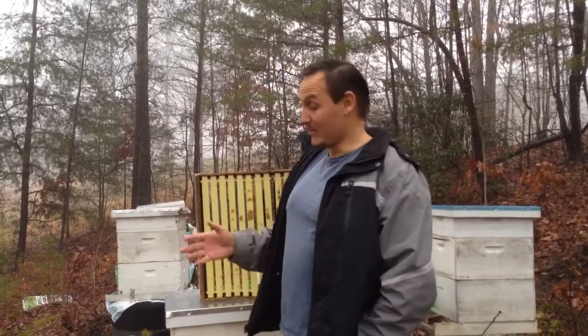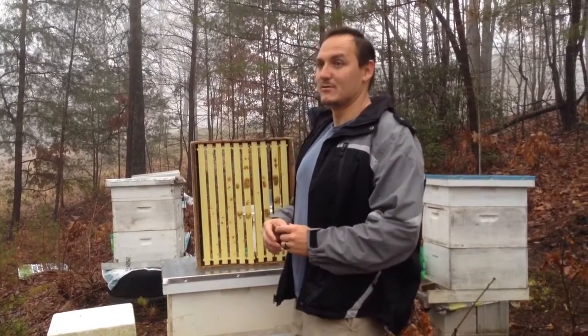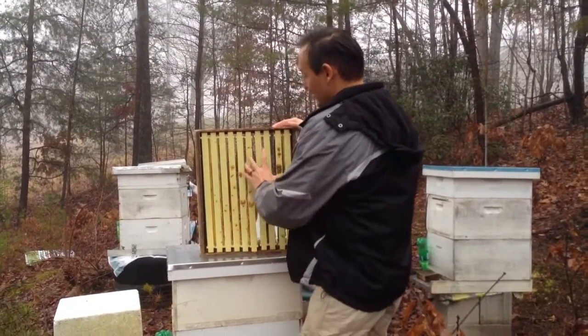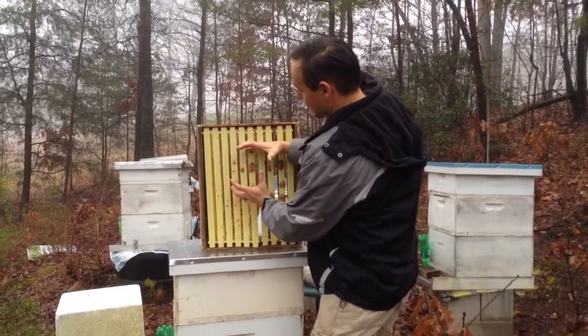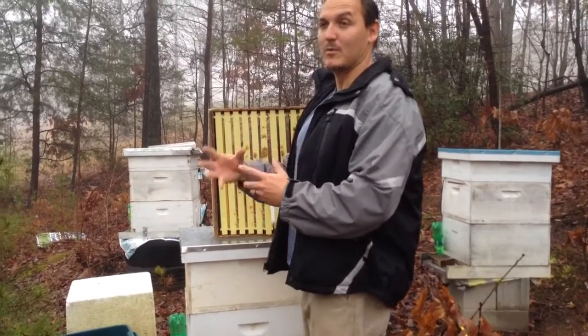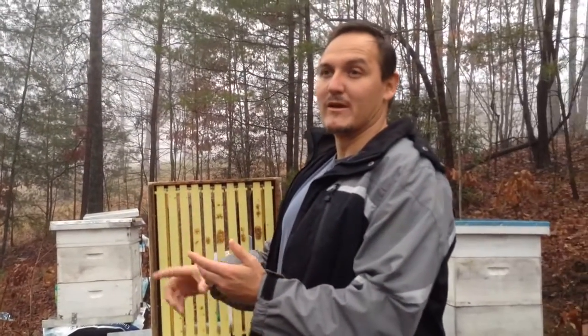Before I open up the beehive, because obviously the bees are in there, I'm going to explain why the beehive works. When it gets really cold, bees tend to cluster up. They'll be clustered up together like this in a bowl shape right around the queen to keep her warm and to keep themselves warm. Basically, they walk around vibrating and rubbing up on one another to create heat.